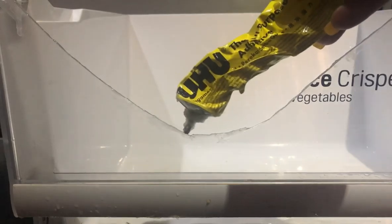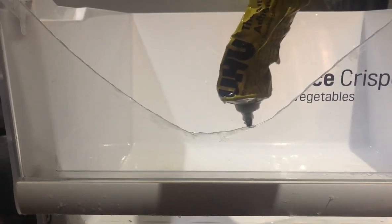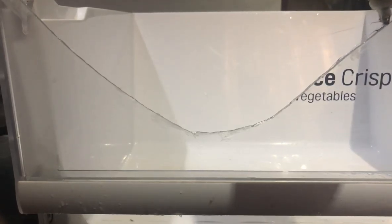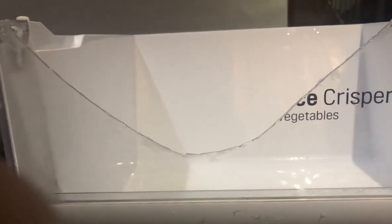I'm using a glue I find to be very effective in holding things together. I'm going to use it to fix this broken part of the drawer. I wiped off the wet part of the drawer because I just finished washing it, then applied the glue.